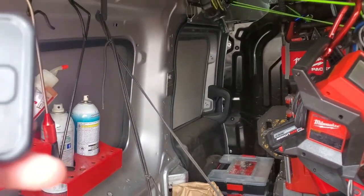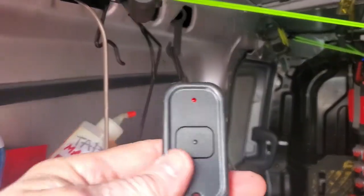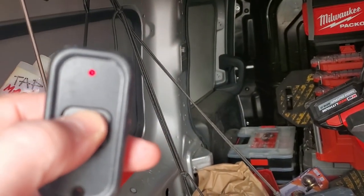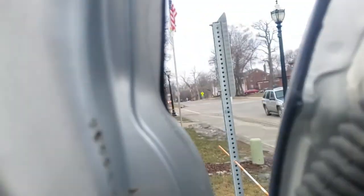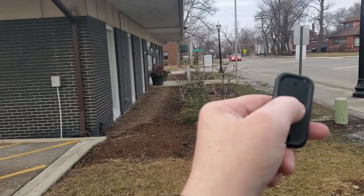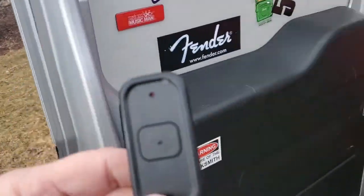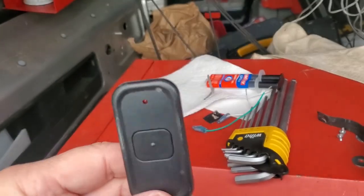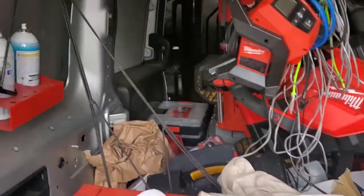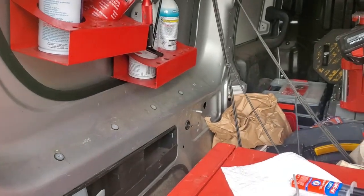Alright guys, I'm going to show you the electrical interference from metal - basically from my truck. This is the transmitter, and that's the front door over there right below those two lights next to the metal. As I press it you can see it doesn't do anything - it's transmitting but won't activate over there. Once we take it outside of the truck and get clear of the door - boom, it works. It's called the Faraday cage, which basically stops the RF - the radio frequencies - from going through metal.